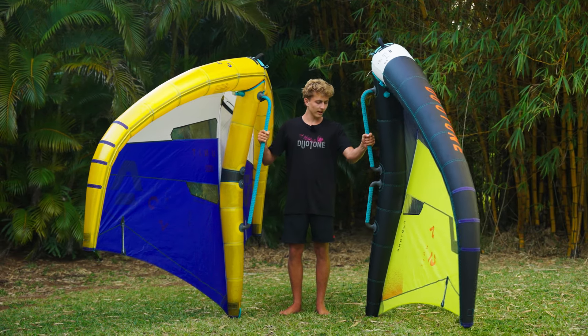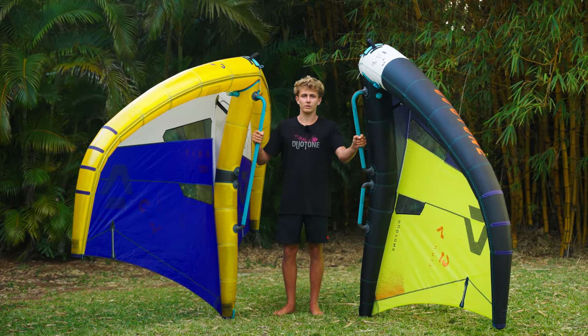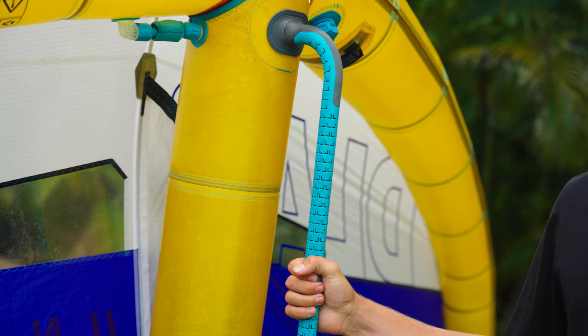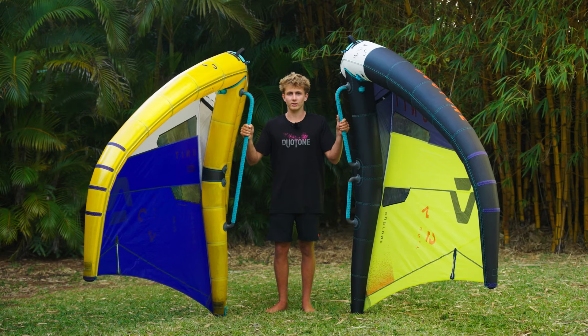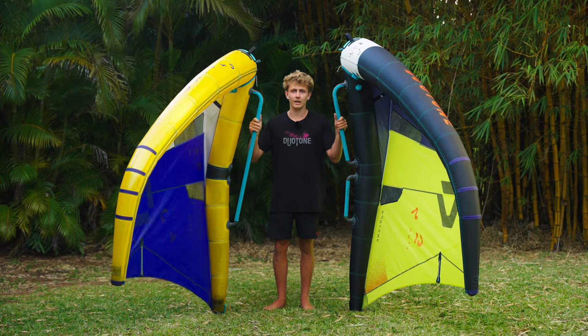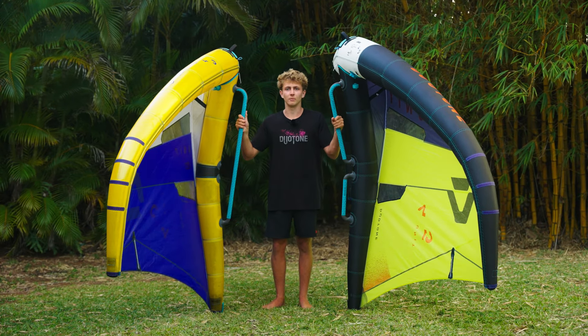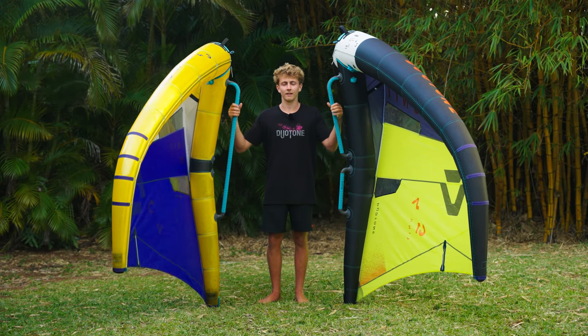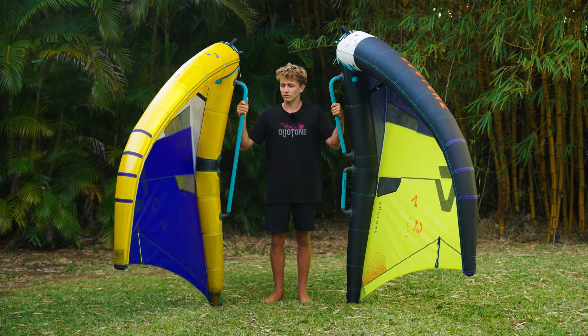I like the angle that the handles are at — it's just very comfortable for cruising and general riding. Whereas the boom I found to be great for tricks and maneuvers, whether it's tacking and jibes. You can always find that spot with your hand, and there are just certain tricks that are much easier with a boom where you can just blindly grab for it and it's always right there.